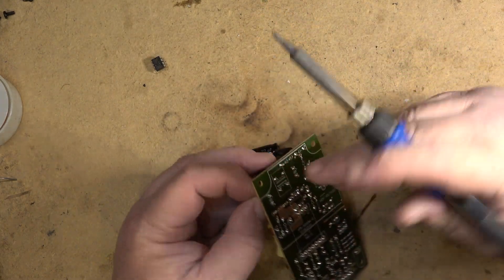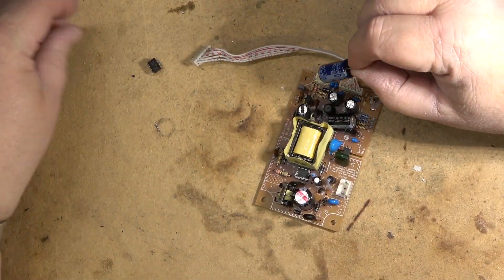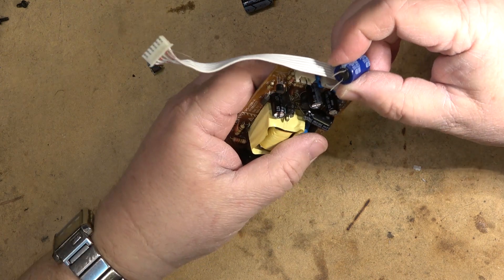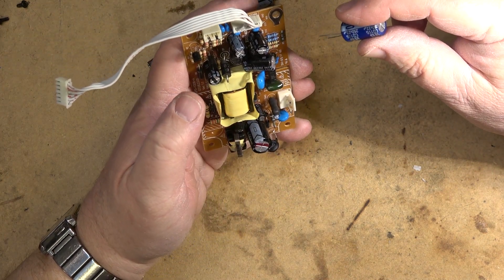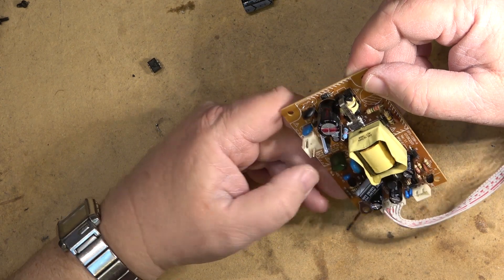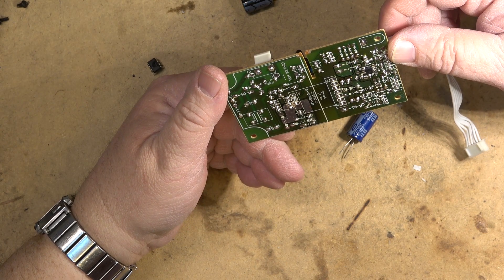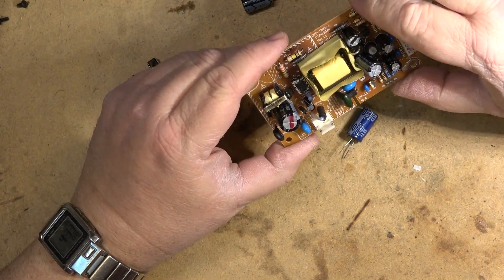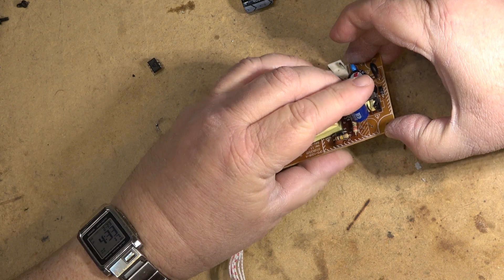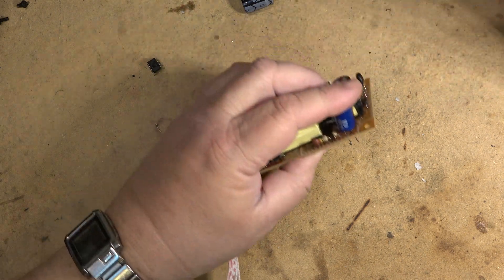That's more than likely why this thing blew. I have a 22 microfarad replacement — this one's only 250 volts instead of 400, but that should be fine because the peak voltage on it is only going to hit around 160-170 volts max. These power supplies are usually universal — they work from 90 to 240 volts, and they put in caps that will work for the higher voltage. Typically they make these things universal so they'll be used in 240 volt markets, so a 250 volt cap should be more than enough.